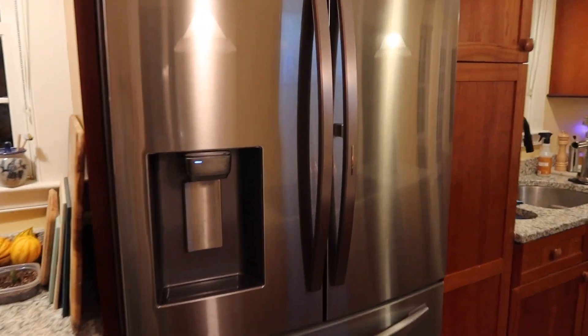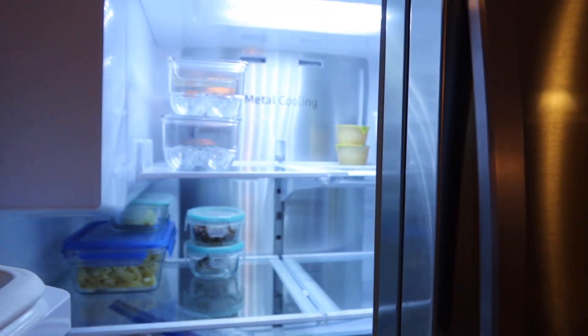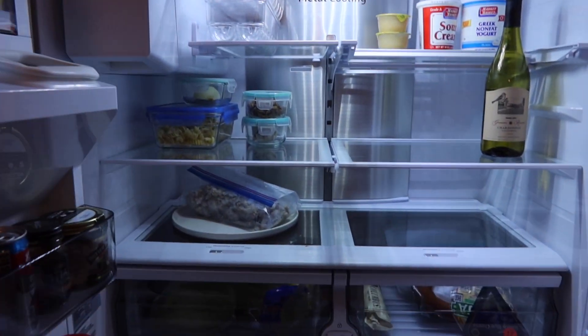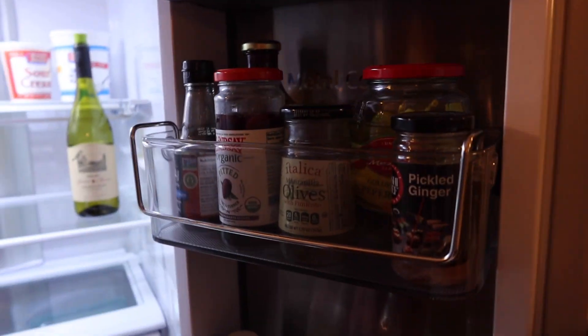We are all finished up and got everything loaded in. It's crazy — this is only like two more cubic feet than our old fridge but the layout is so much better. Now we have full width so I can put like a sheet of cookie dough in here and refrigerate it.